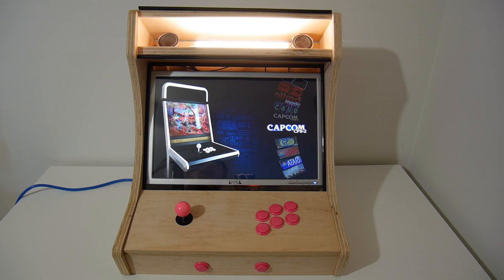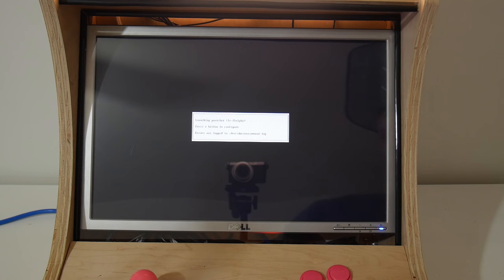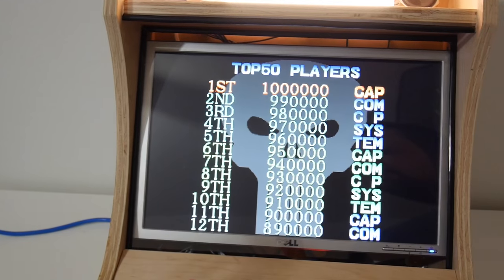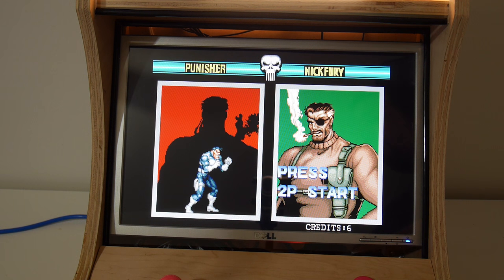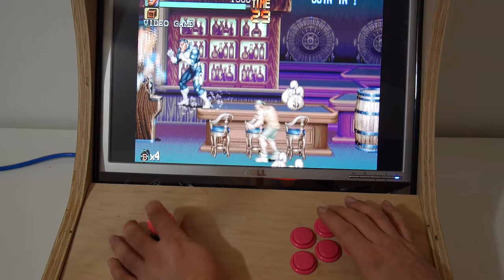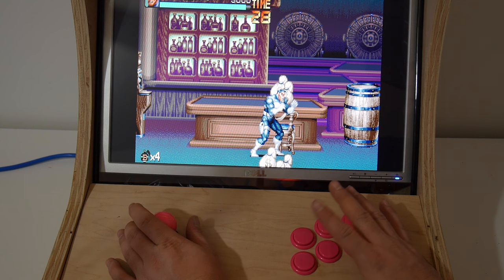I'll just launch a game in CPS-1 real quick. CPS-1 and we'll just do Punisher since we're here. Down here I have my select and start button — or insert coin and start button. I put some coins in, start it up. And I love clicking on these cheap Chinese buttons here. These buttons are just knock-offs, they work great. My kids have played this for months — Super Mario Bros and stuff like that.